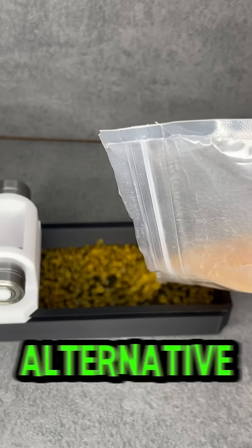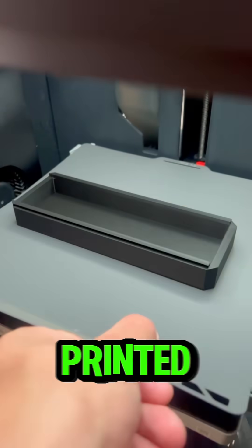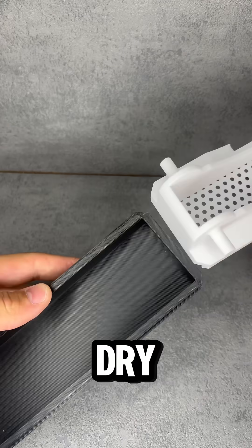We built a cheaper and more airtight alternative to the AMS. We grabbed these Amazon boxes and printed a few clever parts to turn them into genius dry boxes.